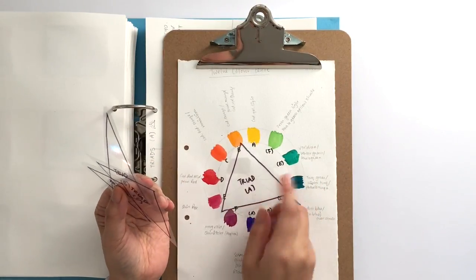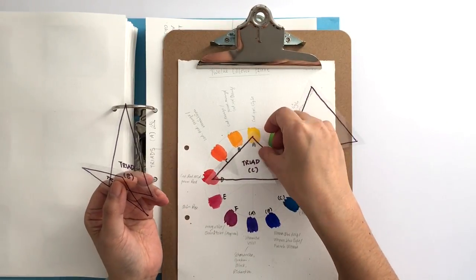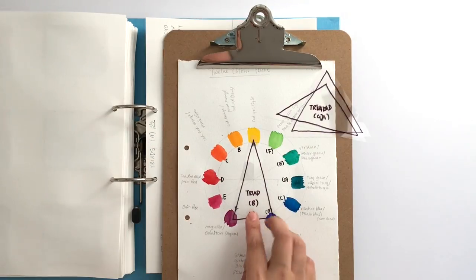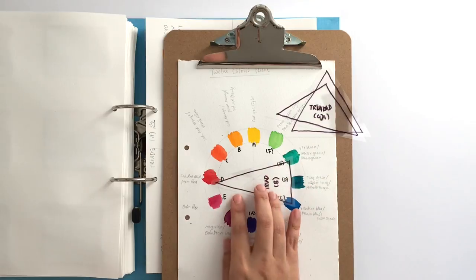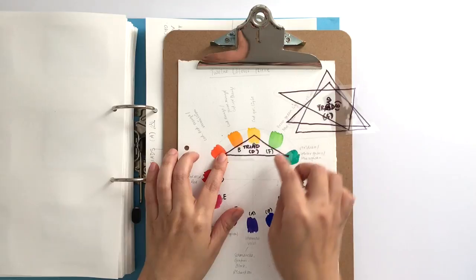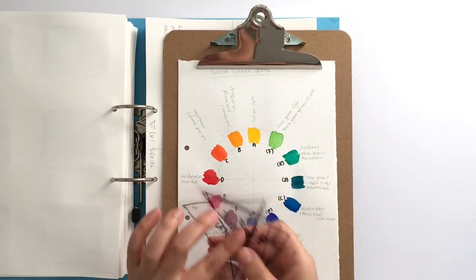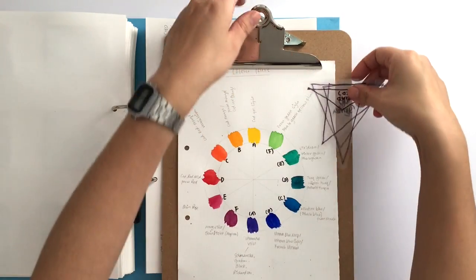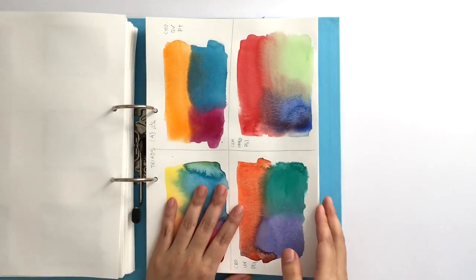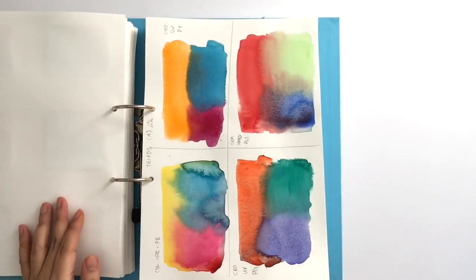This is the standard triad, this is the fat triad, this is the skinny one, and this is the little one — you just go around like this. I find these really useful and I keep them with my color chart. These are all the different triads you can find — every single one of them around the color wheel, didn't miss a single one.